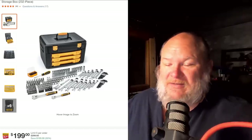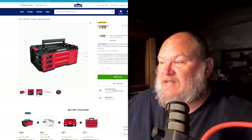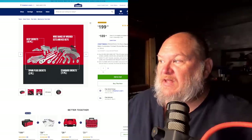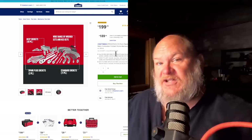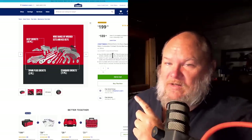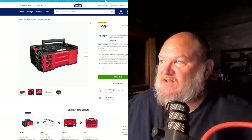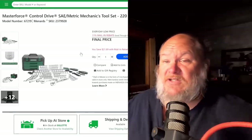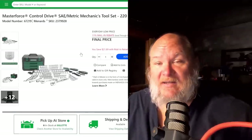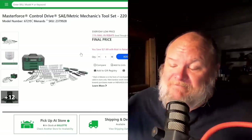There are also two sets not on sale right now worth mentioning. The Craftsman that works with the Versastack system has a decent selection of tools at 216 pieces, but it's a little skimpy on the wrenches and you do get three ratchets. If you're in the Versastack system, wait on this — it will go on sale. I'm willing to bet it's going to be part of a bigger Black Friday sale; I think Lowe's is holding back a little more than Home Depot is. And over at Menards, they do have a set with the 11% mail-in rebate that takes it down to $177 for a 220-piece set.